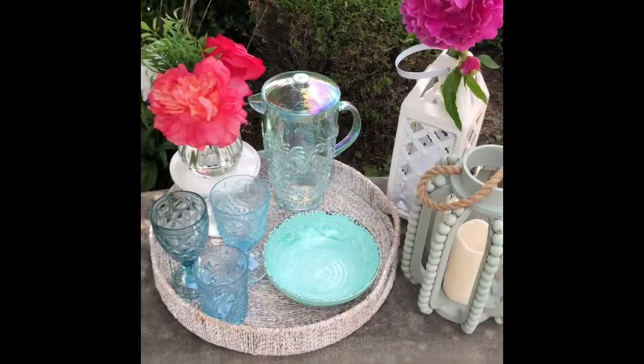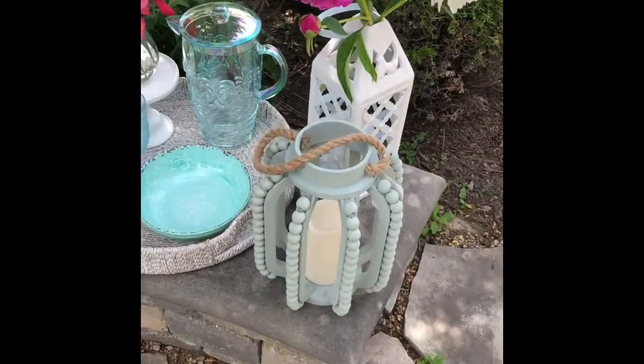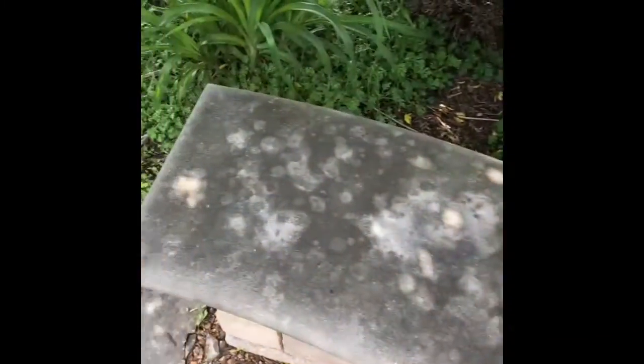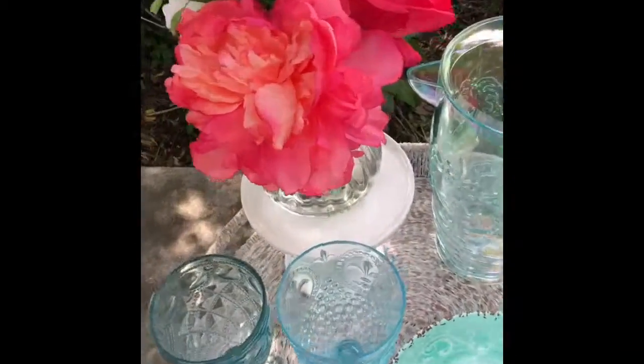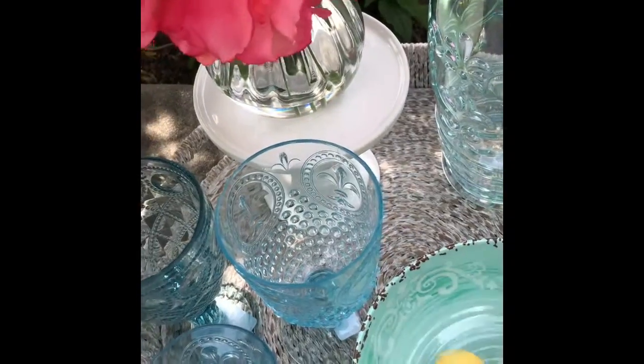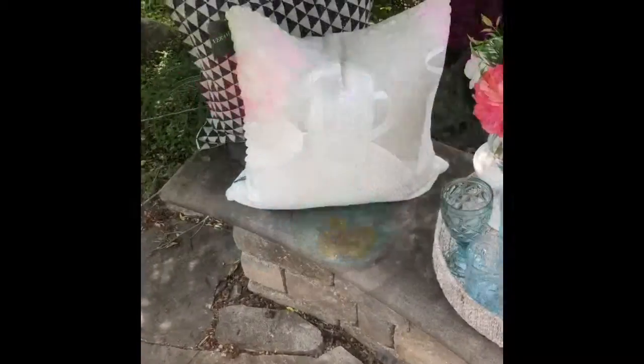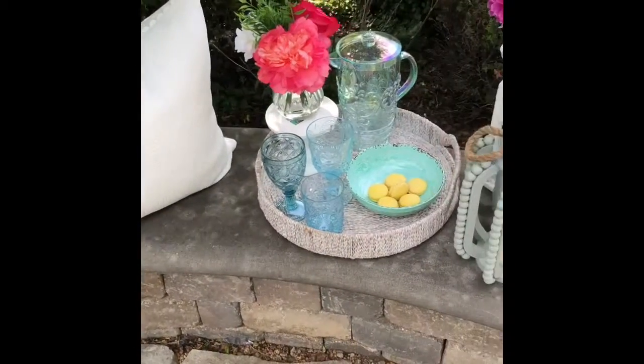You can see I have some glasses here, a bowl, some floral arrangements, and two lanterns — I just put it all on this outdoor seat right here. It's kind of warm and welcoming. I'm going to throw some cookies in here, some macaroons — these are delicious. You can find them in New York or at other stores — on the bench here.